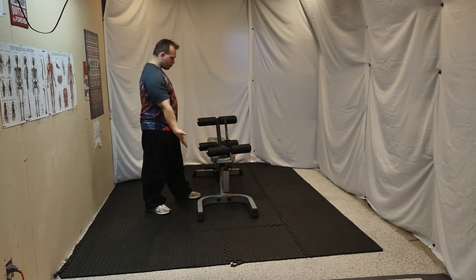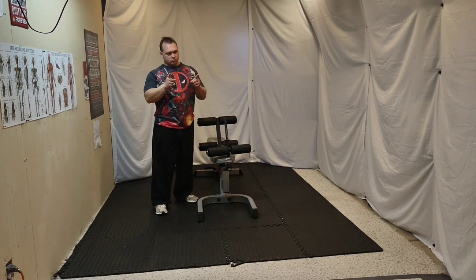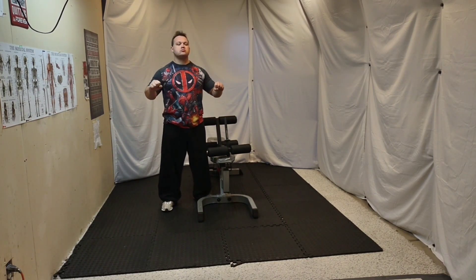Today we are going to be showing you how to set up the leg extensions on the free weight machine, how to do proper breathing, proper form, and showing you a couple of improper ways to do it.